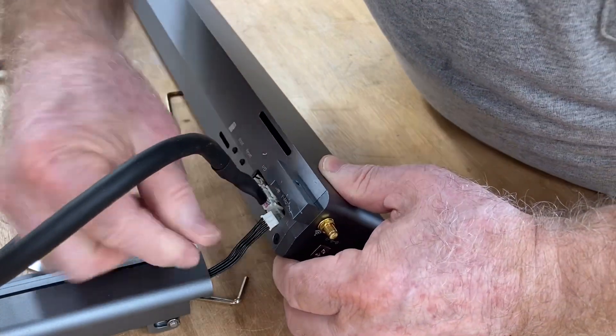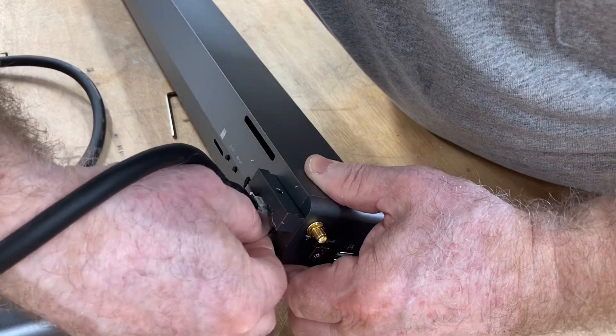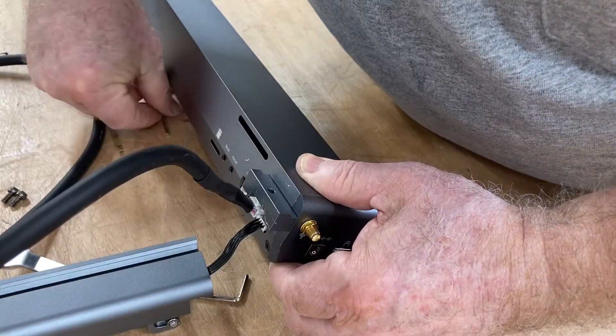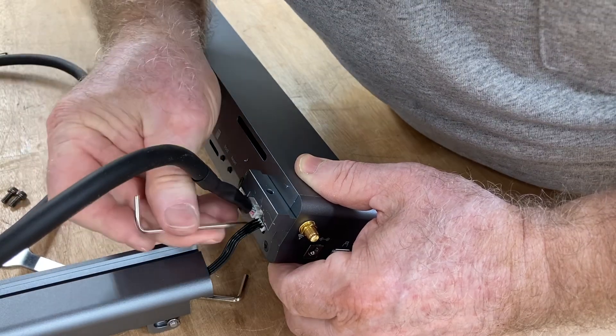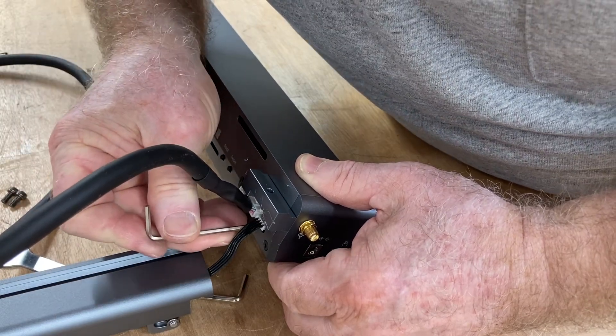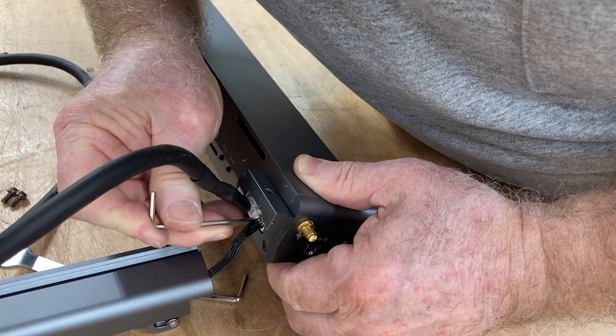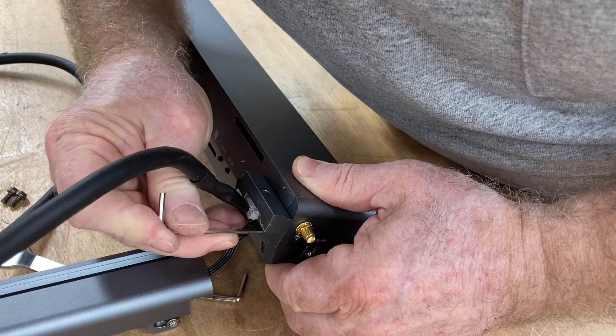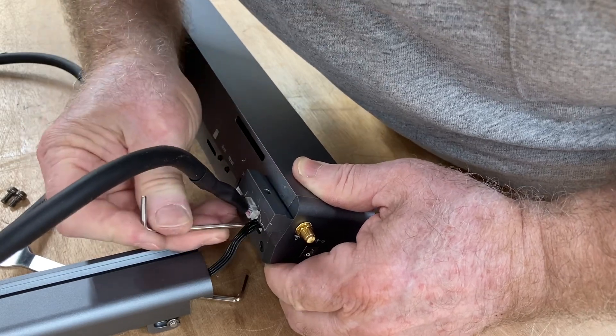It's easier just to rotate this part, and then you have easy access to plug it in, as you have more room to work than if the machine was actually assembled. With my big fingers, I still need a little bit of assistance with this Allen wrench to make sure it's completely plugged in.